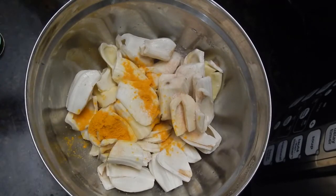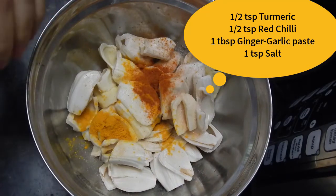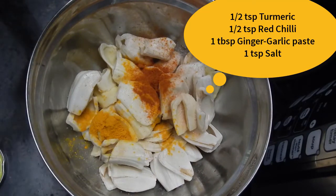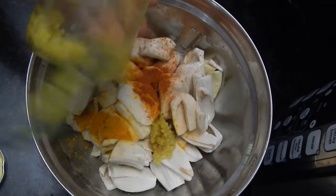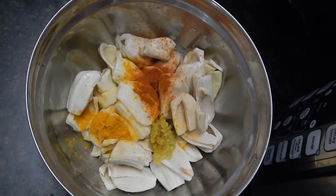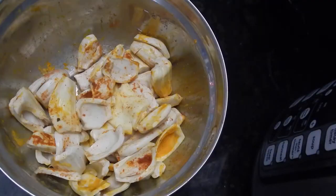To the jackfruit, add half teaspoon of turmeric or haldi powder, half teaspoon of red chilli or lal mirch powder, and one tablespoon of homemade ginger garlic paste or adrak lehsun paste. Add a little bit of salt or namak, and mix nicely.